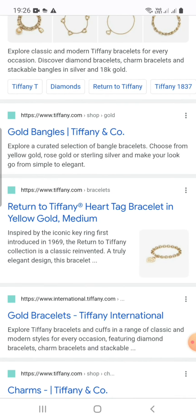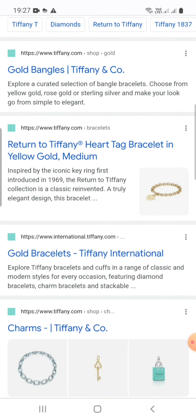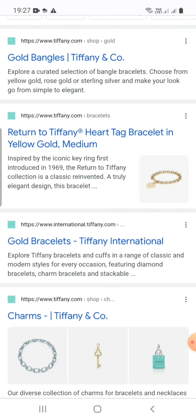Return to Tiffany heart tag bracelet in yellow gold, medium. Inspired by the iconic keyring first introduced in 1969, the Return to Tiffany collection is a classic reinvented — a truly elegant design.